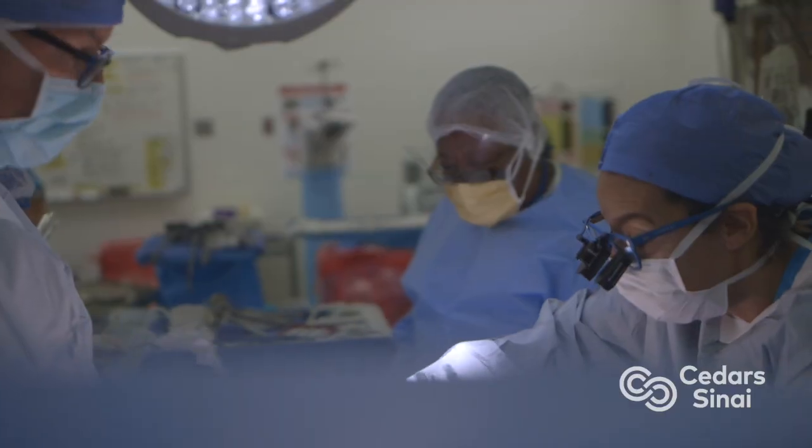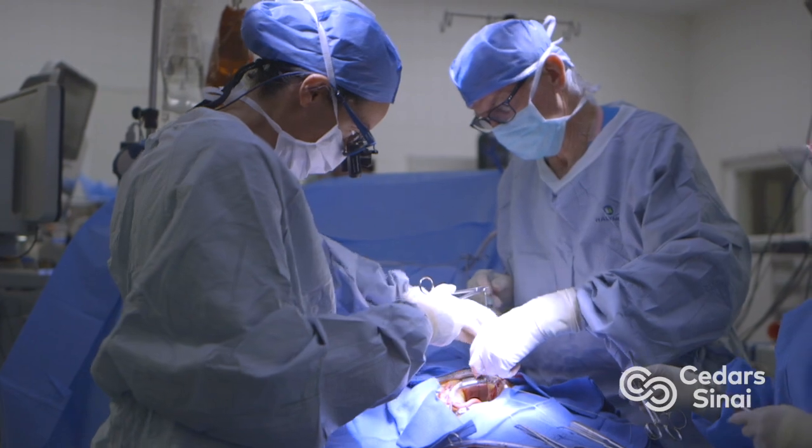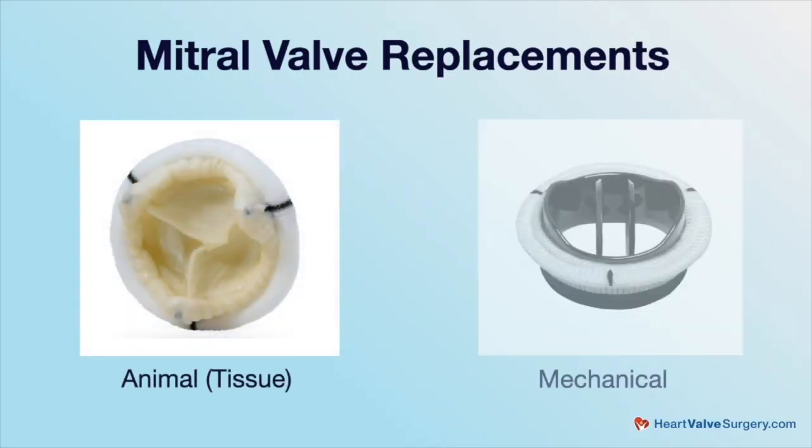That's a great question that really has two important elements in it. Let's talk about re-repair first of all. The ability to re-repair your valve in a way that's going to last you a lifetime completely depends on how the repair was done the first time around and why it's failed. There's a real spectrum of potential opportunities, and unfortunately a fairly 50-50 chance that you may just be better off with a replacement.